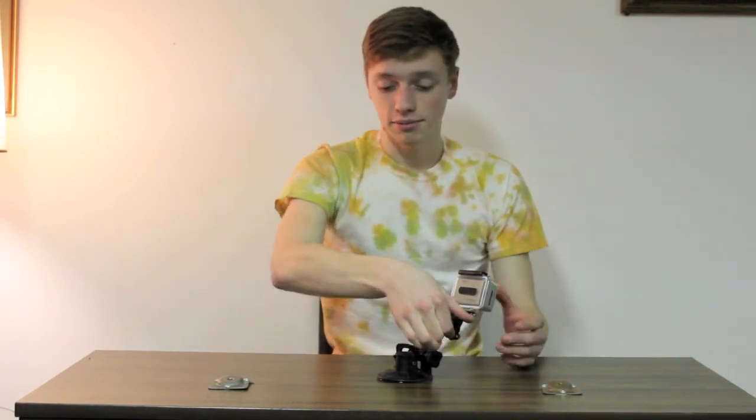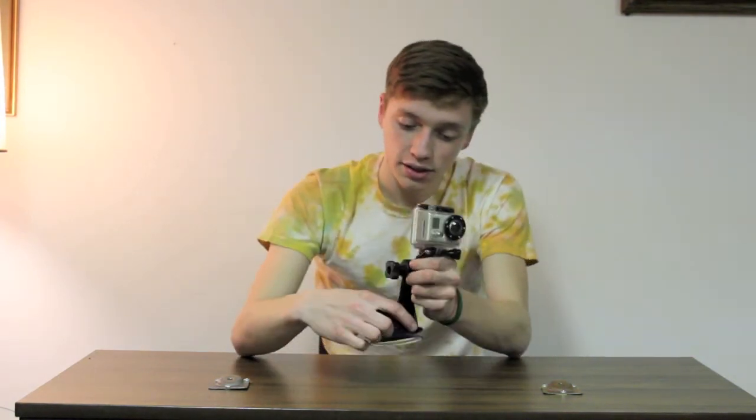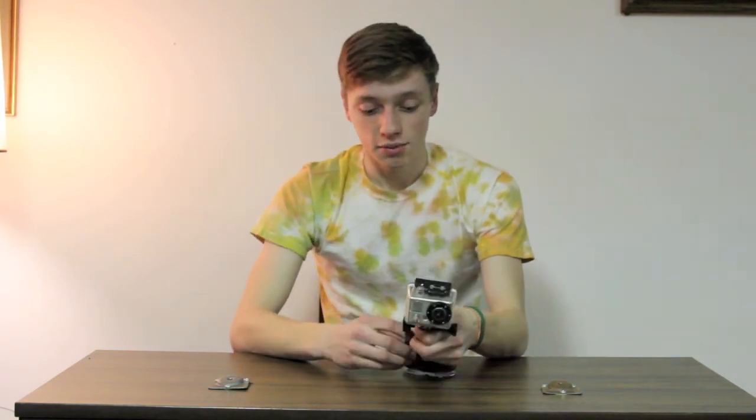To release it, all you have to do is pop the lever down — that releases the lock and you can see it wiggle. And there's a very small tab right here on the end that helps you release the suction.